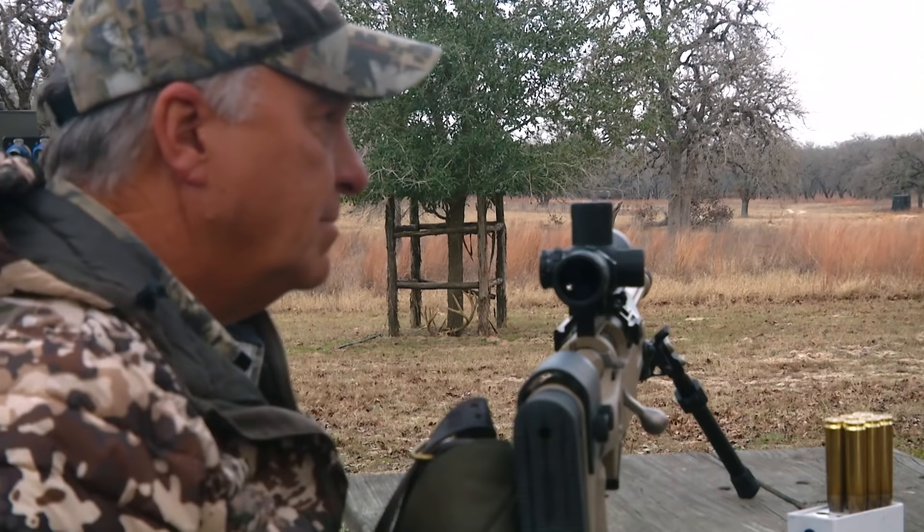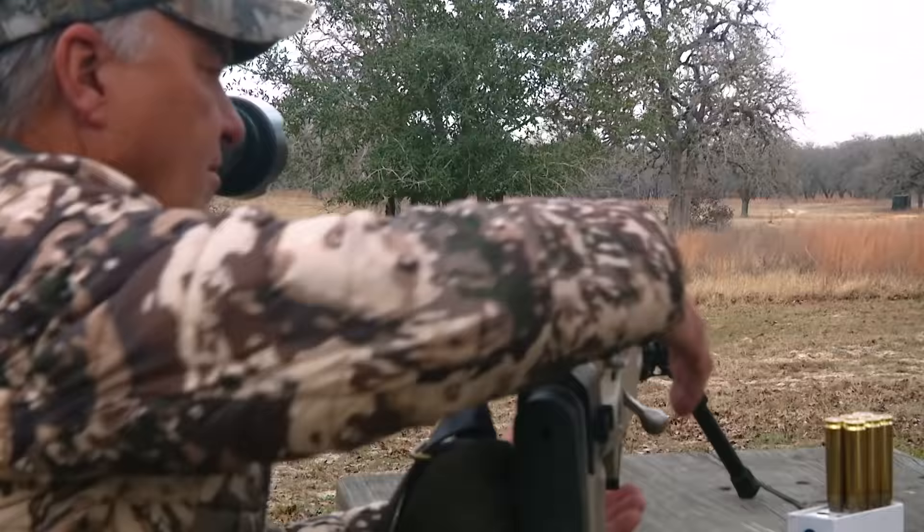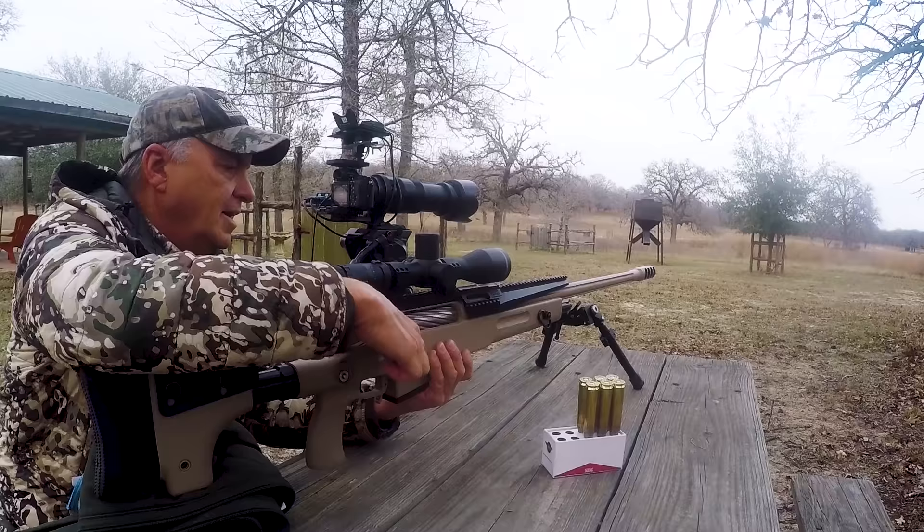As you can see, I mean I sat here for two hours and didn't see a deer. Not one. And then all of a sudden it's like somebody put a switch.